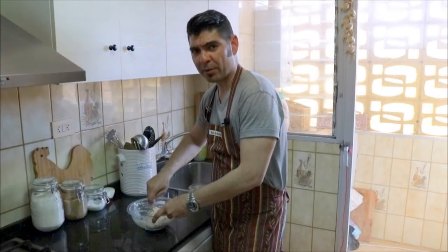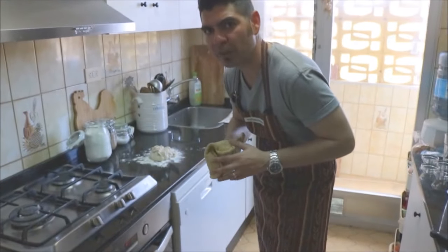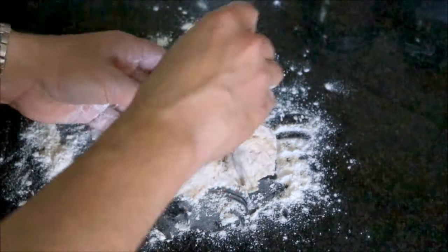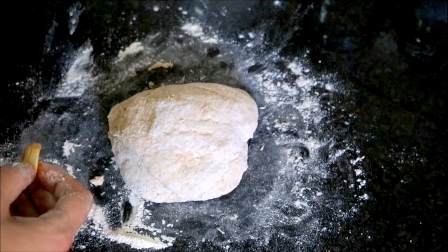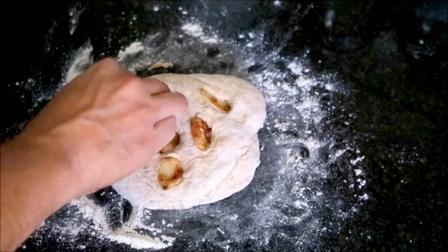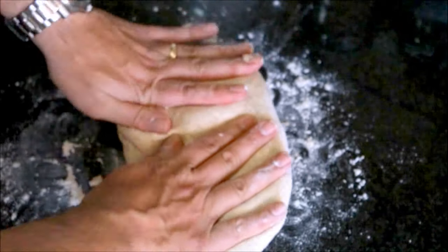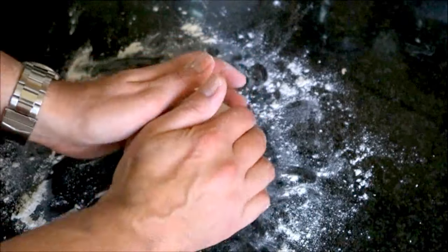After mixing this for about 3 minutes, let's grab some flour, add it on a flat surface, and put our dough on top. Before we start kneading, let's go ahead and take out our garlic from the oven. Now let's begin to knead our dough. After kneading for about 3 minutes, let's grab our roasted garlics and stuff them inside the dough. Let's continue to knead our bread. After kneading for a total of about 5 minutes, let's go ahead and make it into a ball.